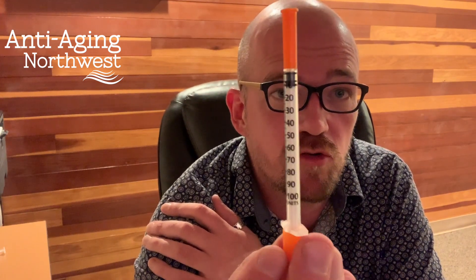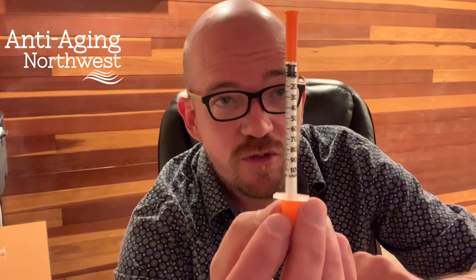Your HCG injection dose is usually going to be 0.5 milliliters per injection. You'll be using a syringe that looks like this. On this syringe — this is a 1 ml syringe marked in 100 units — 0.5 milliliters will be to the 50 mark. So to get a half mil we're gonna go to the 50 mark.